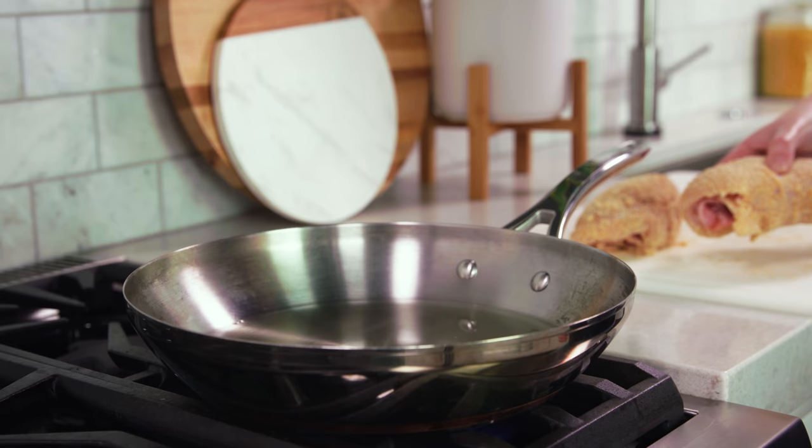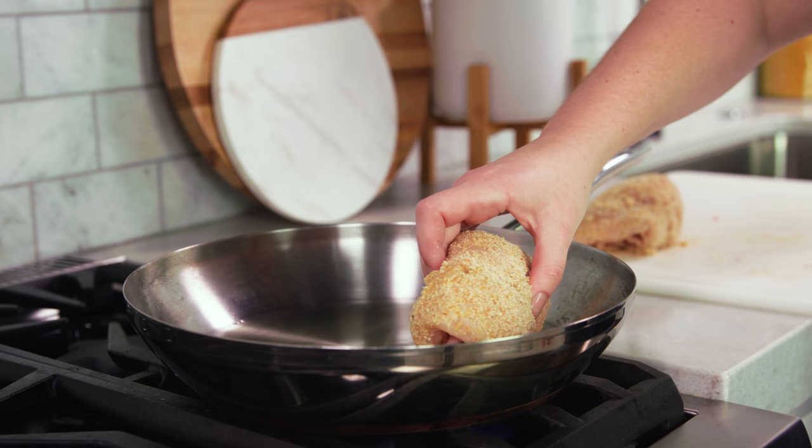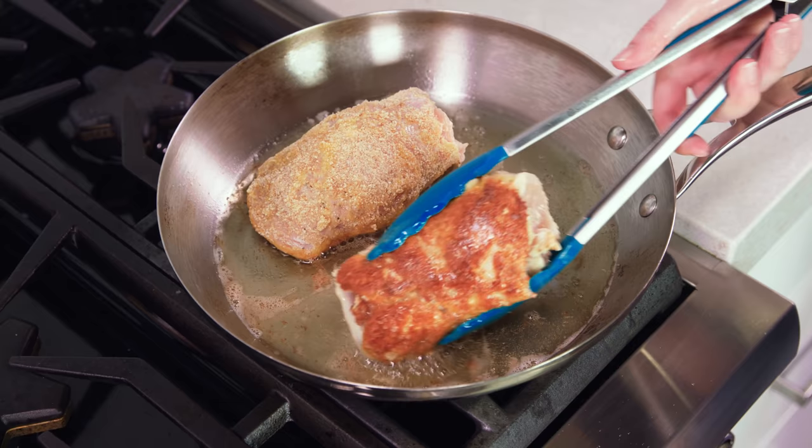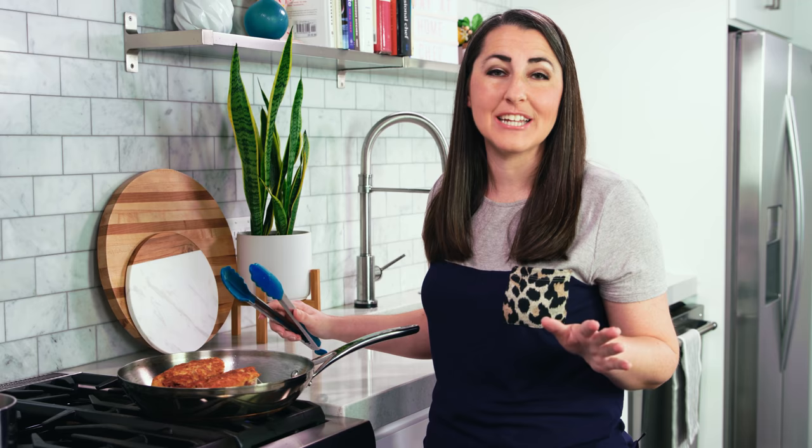The fried version starts out the exact same way — roll it in flour, dip it in egg, roll it in breadcrumbs — but then you'll place them seam side down directly in the 350 degree oil. You'll let them cook for 4 or 5 minutes per side until golden brown. If they get too brown you can always transfer them to a baking dish and finish them off in the oven.